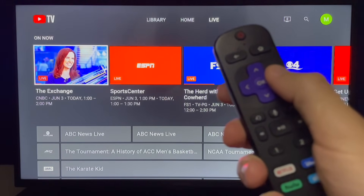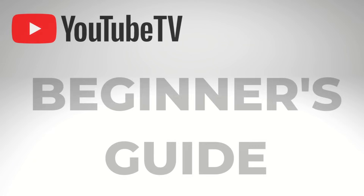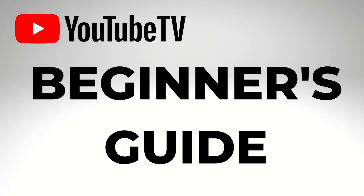If you've recently signed up for YouTube TV, this is the ultimate beginner's guide to help you get started. Today, I'm going to walk you through the basics step-by-step in real time.